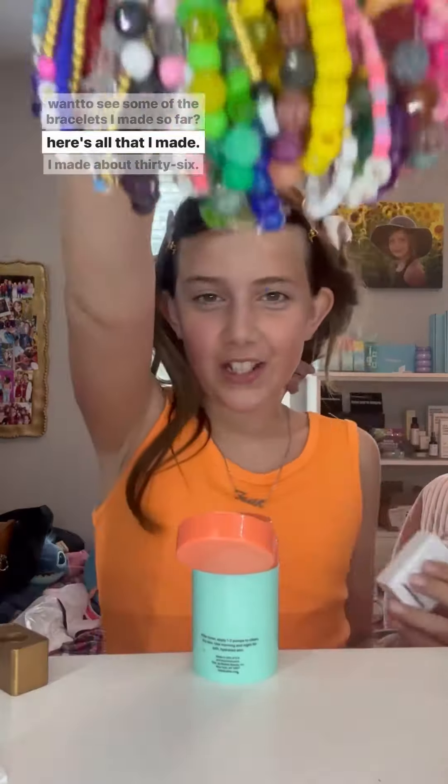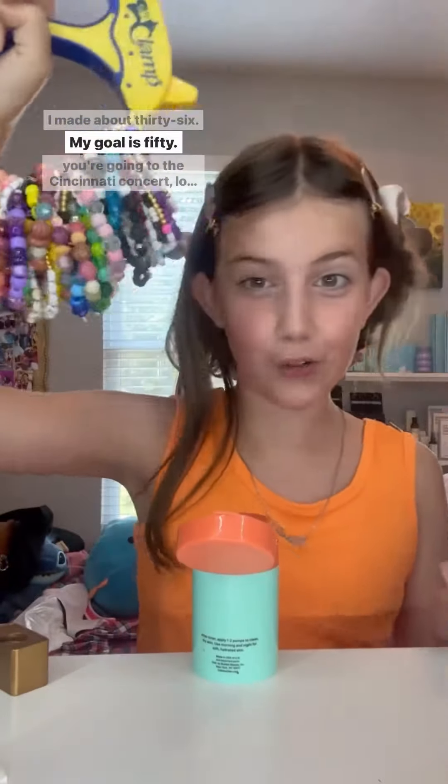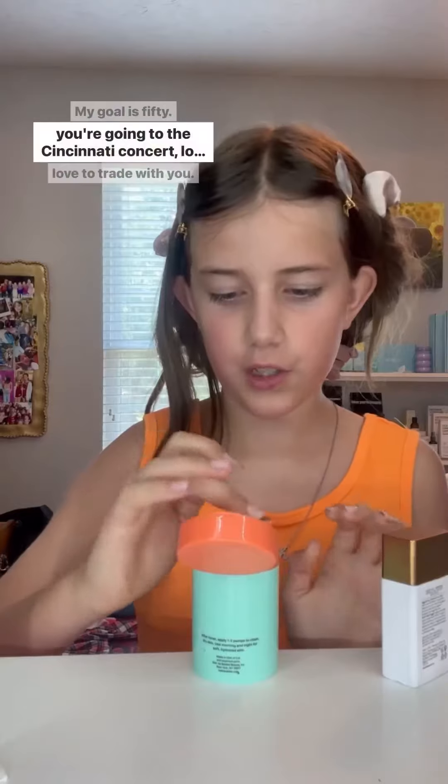Want to see some of the bracelets I've made so far? Here's all of them — I've made about 36. My goal is 50. If you're going to the Cincinnati concert, look for me and I'd love to trade with you!